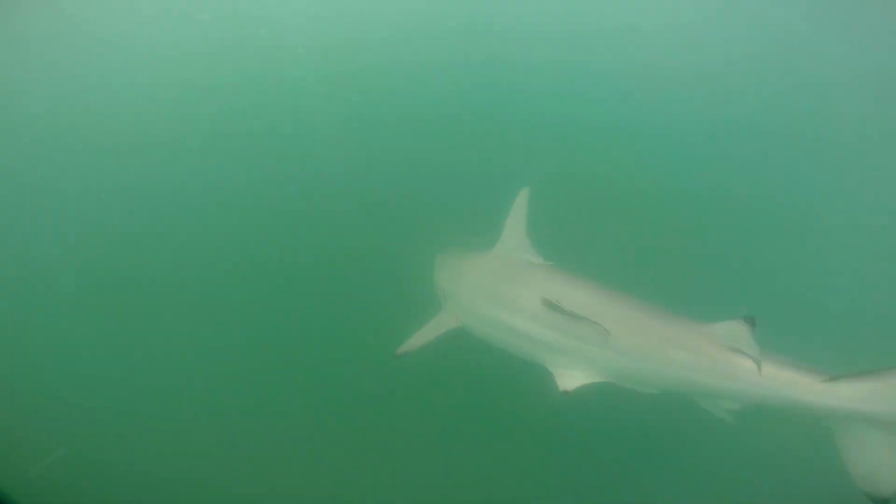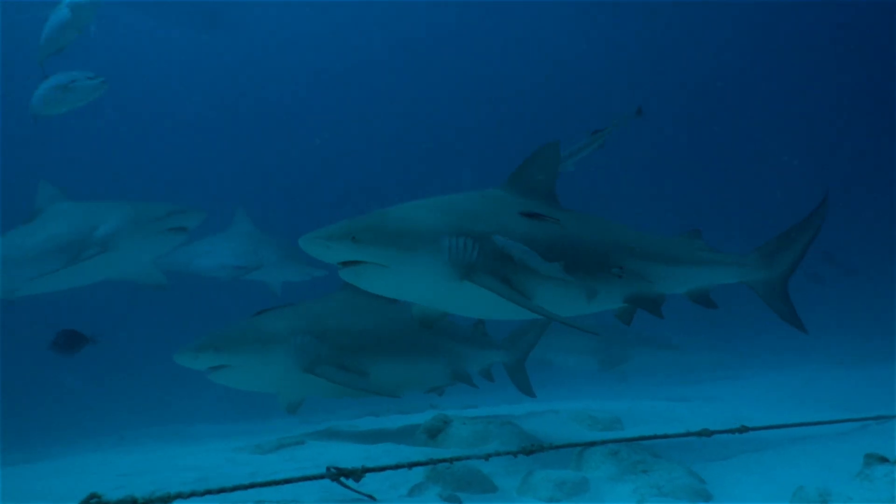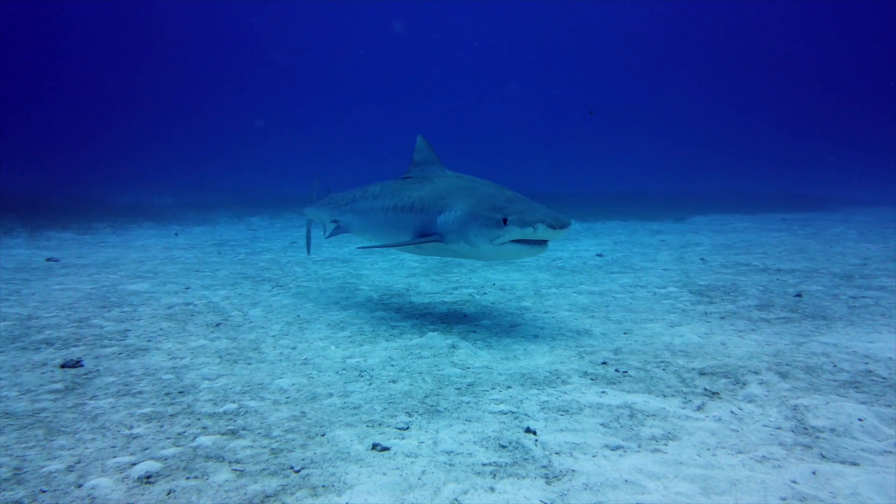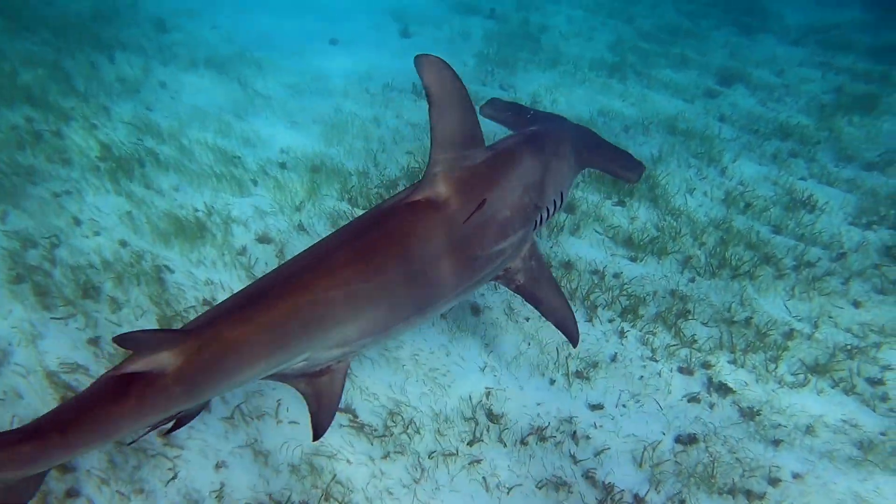We also catch a lot more sharkier sharks, like your blacktip shark, your bull shark, blacknose shark. We often encounter sandbar sharks offshore. We also catch larger species like tiger sharks and great hammerhead sharks.